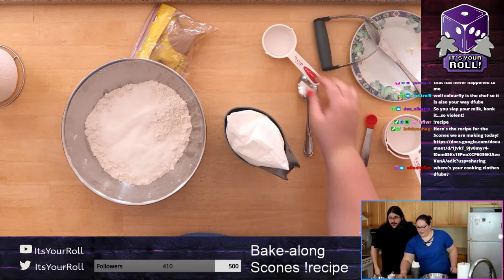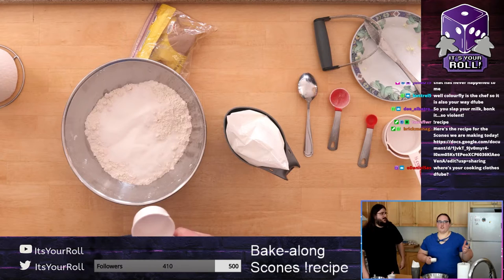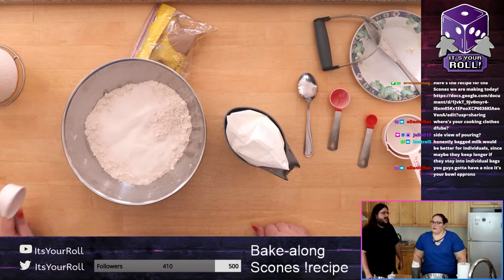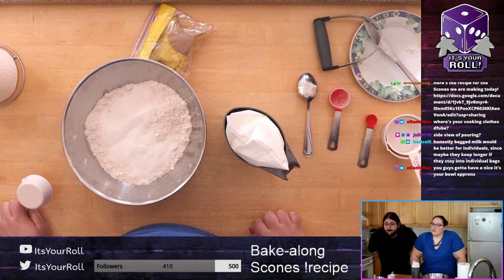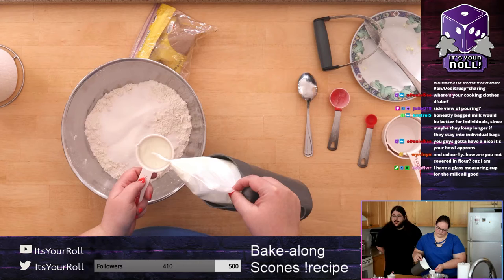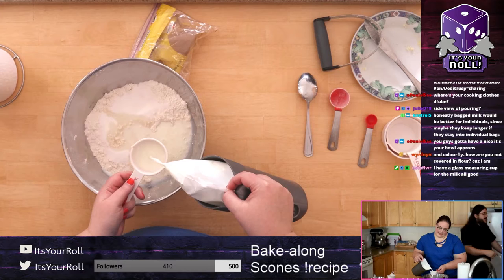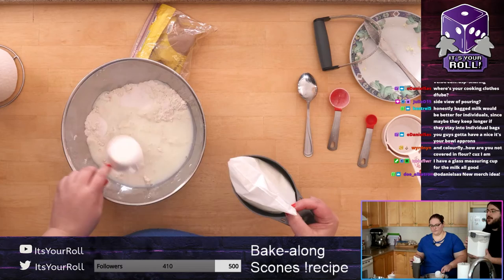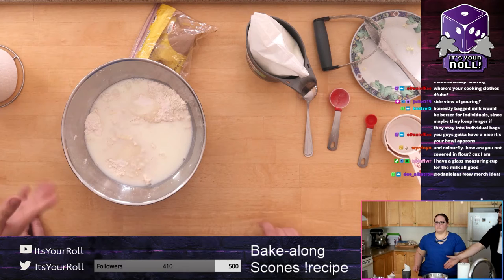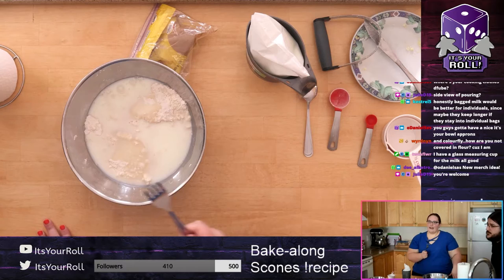You need two thirds of a cup of milk. If you're measuring by tablespoons, that's 10 tablespoons and two teaspoons. A glass measuring cup works perfectly for this. Apparently you shouldn't be completely covered in flour at this point — the trick is using a container for your flour, which makes it so easy to not get flour everywhere.